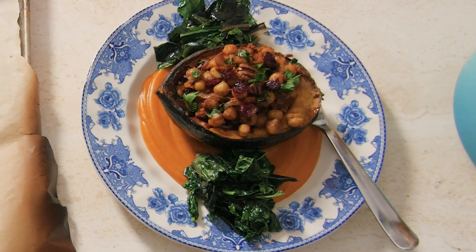There's our beautiful maple glazed acorn squash — doesn't it just look like Thanksgiving? I hope you guys love it; it tastes even better than it looks. I also just wanted to say how grateful I am for you — thank you for watching, I hope you have a beautiful holiday, and take care!